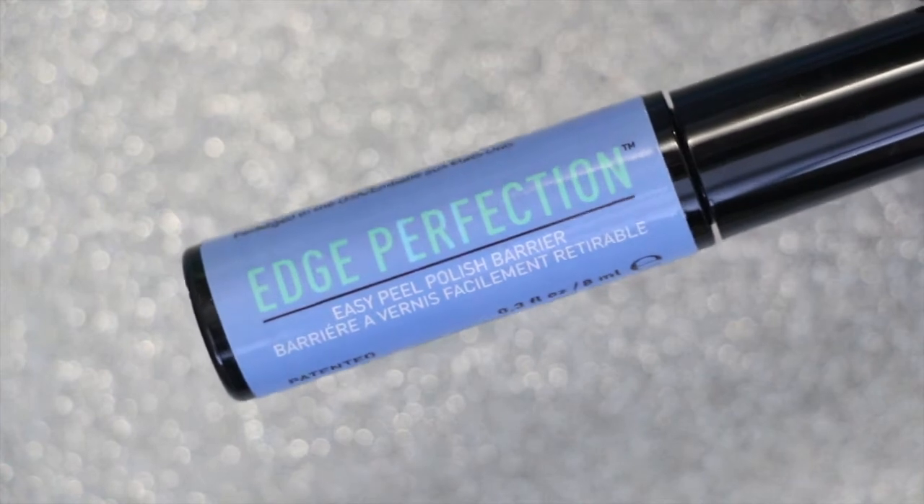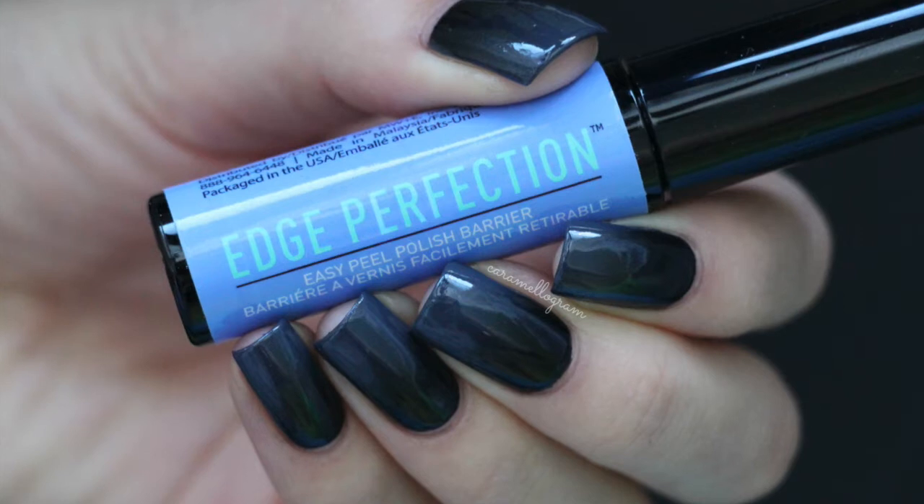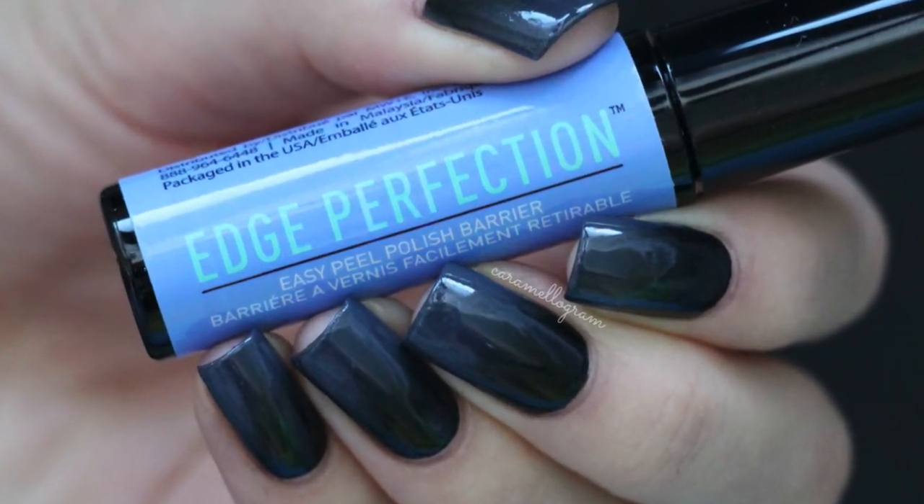Overall I really enjoyed using the Edge Perfection polish barrier. I like how it comes with a good amount of product and has a nice sized brush. It's easy to use and it works well, so I'm going to give Edge Perfection a thumbs up.